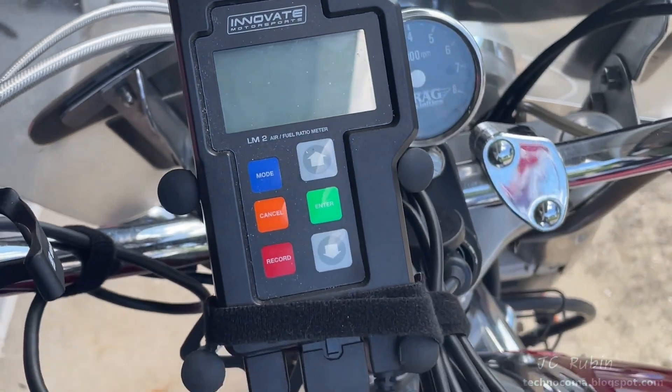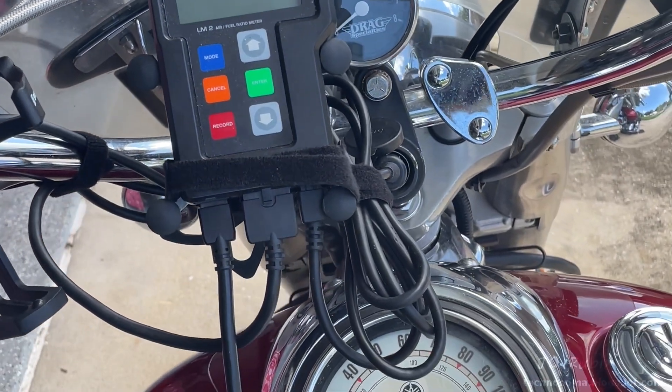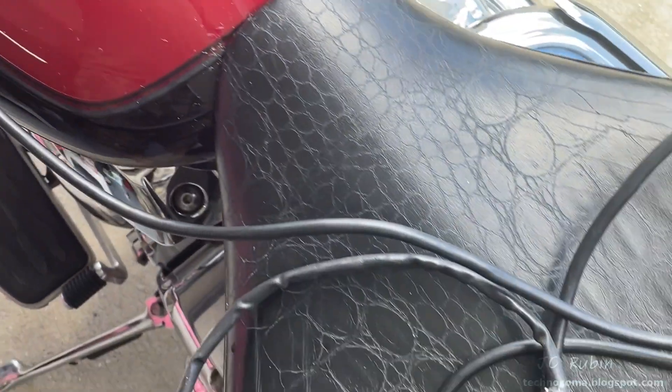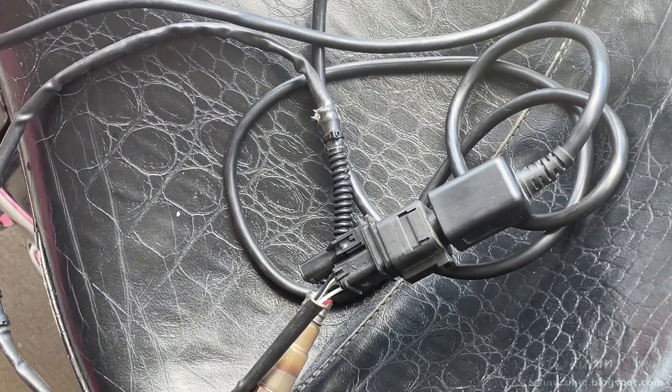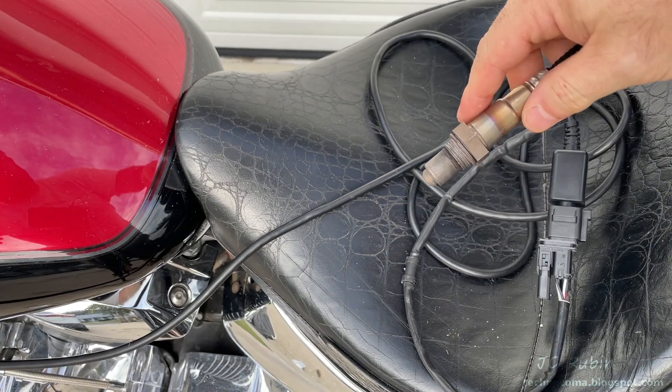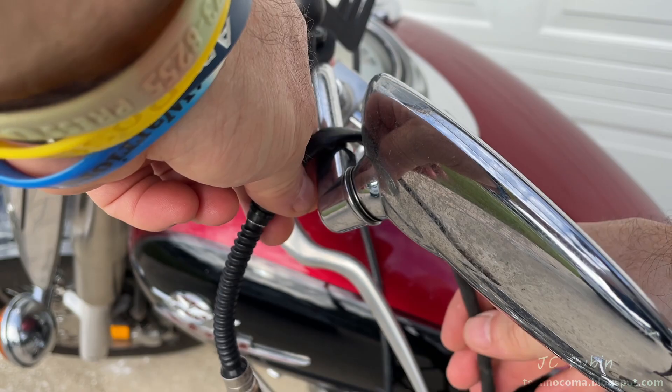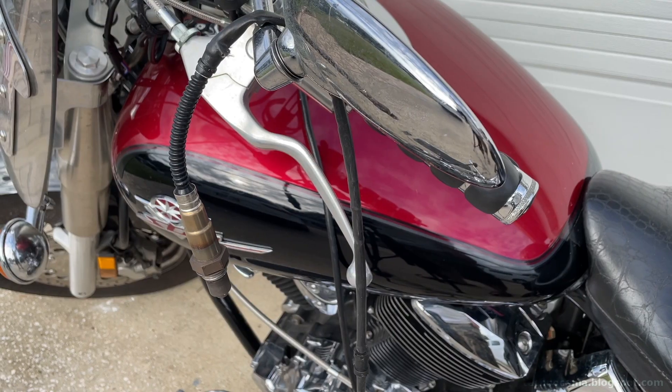This is what we're looking at for a setup - it's not pretty, but it is safe and it is effective. This is not designed as a permanent fixture for daily driving; it's designed for testing. I can't forget to remove the plastic cap off the O2 sensor for the next step, so I'm just going to hang the sensor freely over the rear view mirror so it doesn't come into contact with anything.